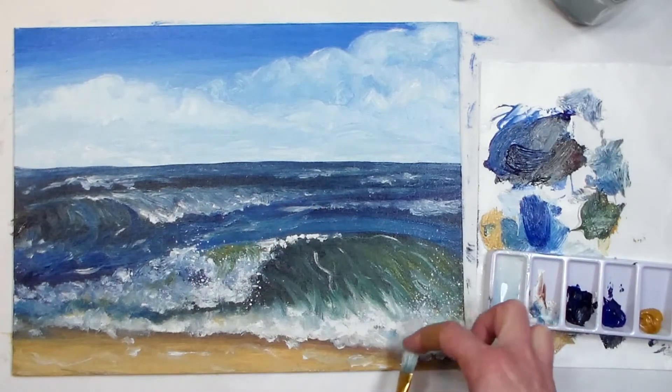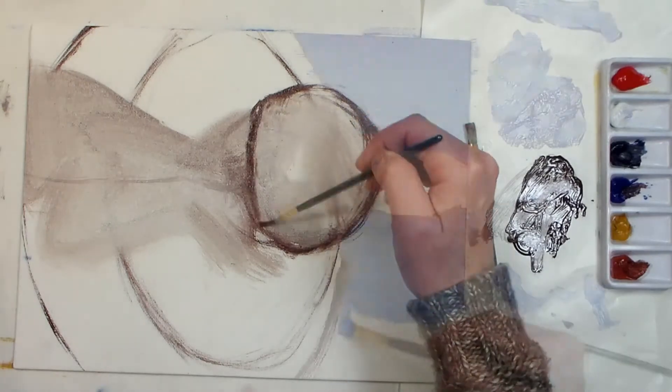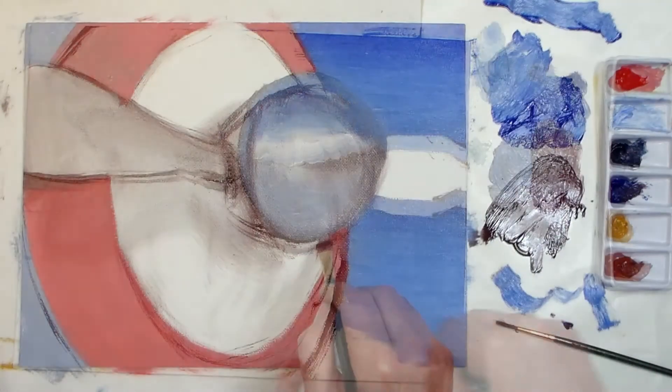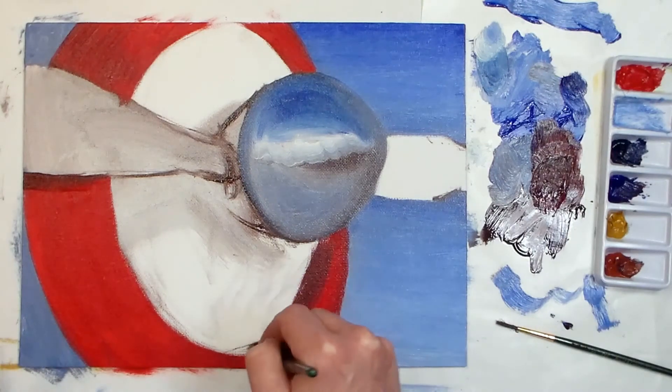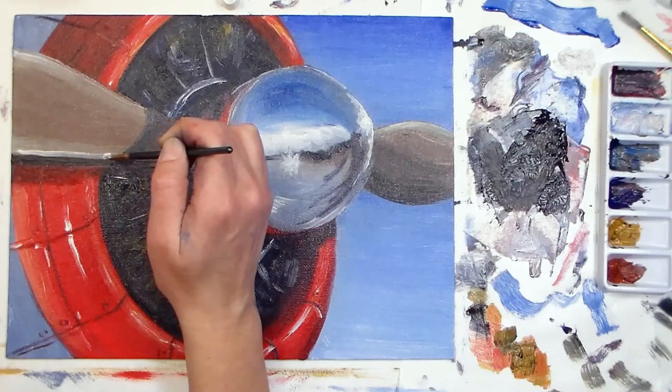We're going to start off by going over the supplies, brushes, and paints that you're going to need, and then I'm going to walk you through two paintings step by step. We're going to start off with an oceanscape, and after that we're going to paint this airplane propeller. So are you excited and ready to begin your oil painting adventure?